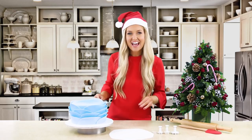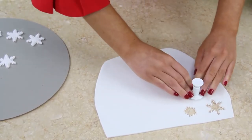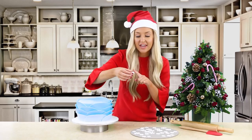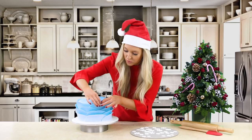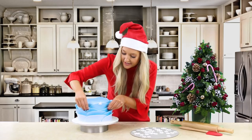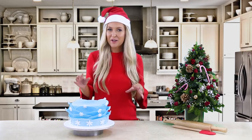We're going to add snowflakes - we have a large snowflake cutter, a medium, and a small. Place your cutter, press down firmly, pull out, transfer to your cake board and press out. To stick our snowflakes to the cake, add a little bit of water to the back to help it set. Place the first small snowflake at the top, then add more small snowflakes on the top layers, and as our layers go down we're going to add small, medium, and large snowflakes.